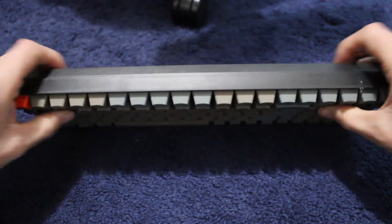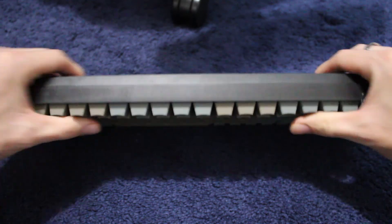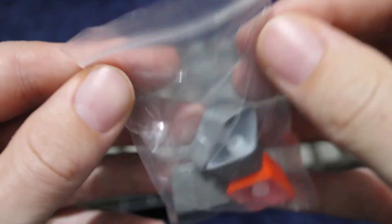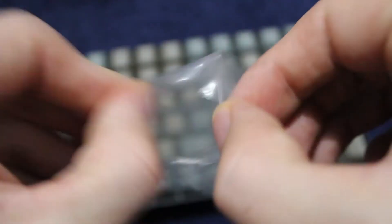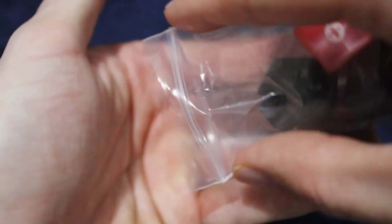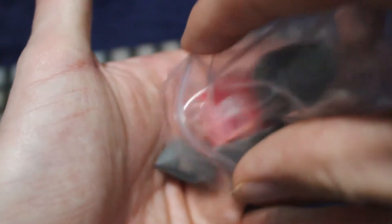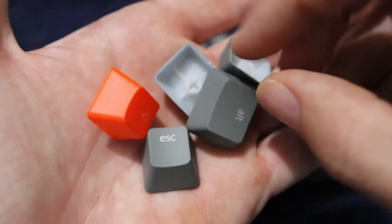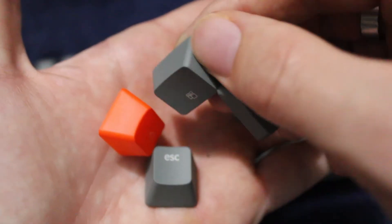You really get what you pay for here. There's no flex at all — nothing. This is a very well-built, sturdy keyboard. The keycaps on this keyboard are also very high quality. Super smooth. The legends, the imprints, are flush with the keycaps. You know how on some cheap keyboards the imprints are raised up a little bit and you can feel it? That's not the way it is with this keyboard. It's super flat and smooth.